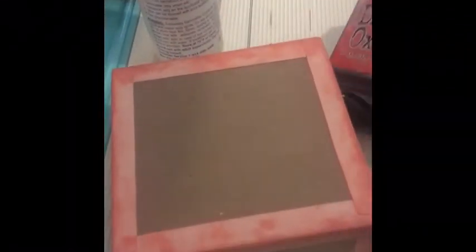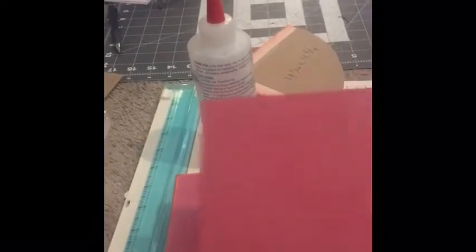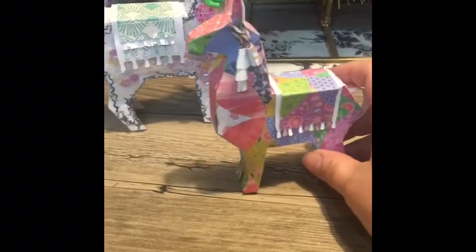I've done some distress oxide — this is Abandoned Coral — and I went around the whole edge of the box and did the inside as well. I found this really pretty red paper that I'm gonna use, and I'm also going to use this foil vinyl sticker that's kind of a red as well. I'm gonna do that in a smaller shape on the inside using the largest square setting.